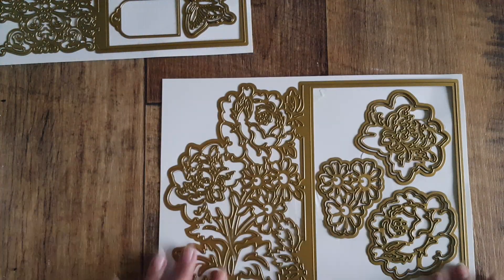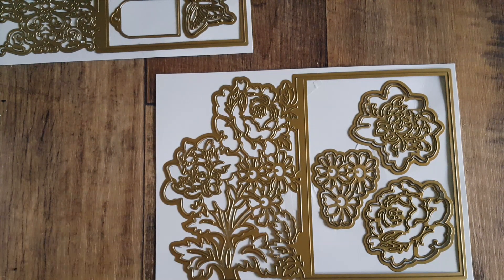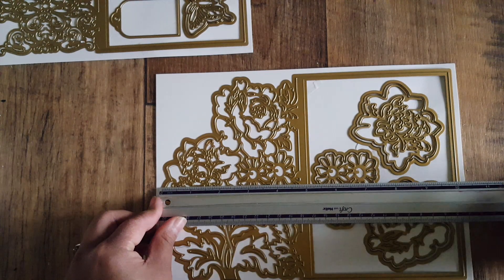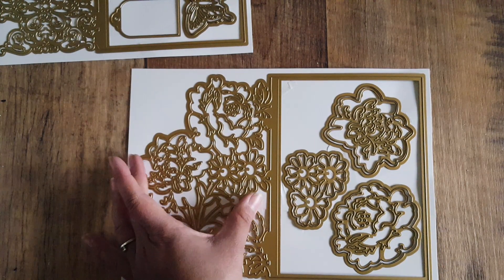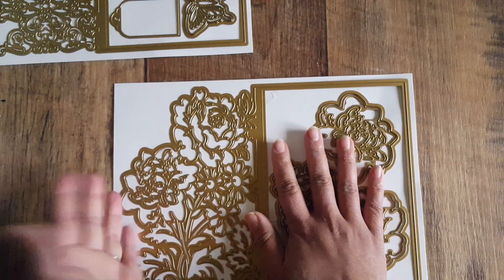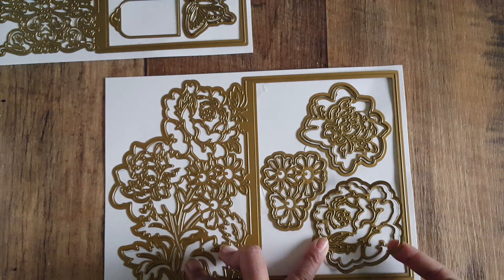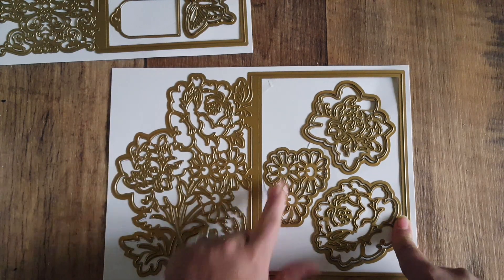The second card design has more of a rosy peony flower style. Size-wise, this one is a bit larger — the panel is bigger. It measures ten inches across, though the card base is the same five inches, so it's just the decorative part that's wider. Height-wise it's seven inches again, so it folds across. You can see the cut line here.